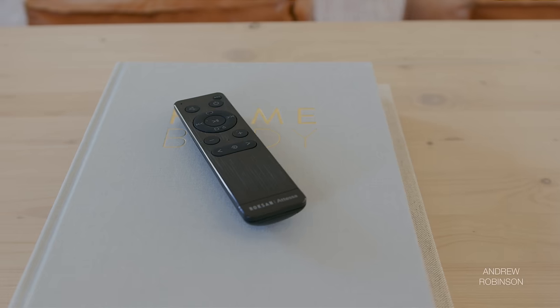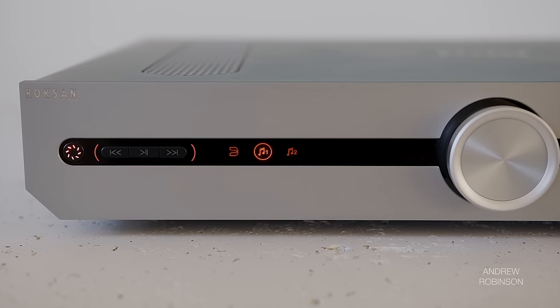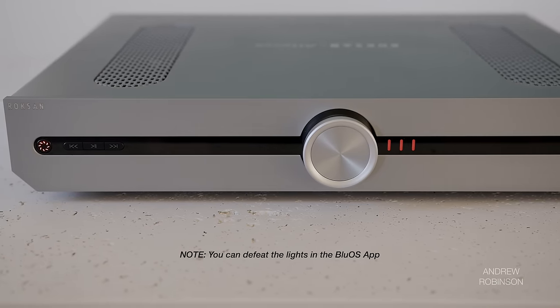I'm pretty impressed with the Roxanne. That said, it's not perfect. The absence of tone controls is a miss, as is the lackluster remote, which looks to be using the same materials and button layout found on remotes that come with sub-thousand-dollar powered speakers. Yes, the remote works, but it cheapens the user experience and proved to be pretty directional. Also, while I love the ability to customize the input icons on the front of the Atessa, I wish Roxanne had taken customization further by letting users alter the color of the lights on the amp's face. The amber-reddish color doesn't really work for me, and given the unit's silver finish, I would have preferred a more white option.